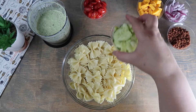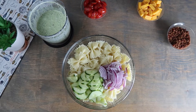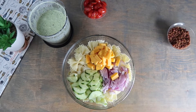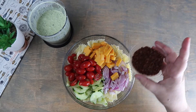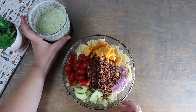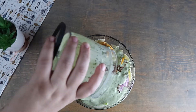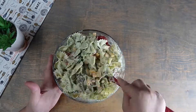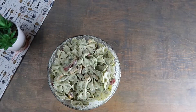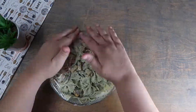To the pasta we're going to add in the cucumbers, red onions, cheese, tomatoes, and bacon. Now we're going to pour our sauce over this and mix until completely combined. Cover with plastic wrap and place in the fridge for at least two hours.